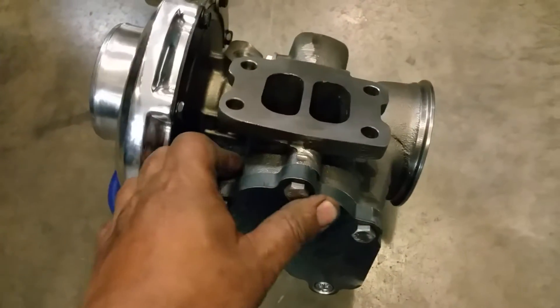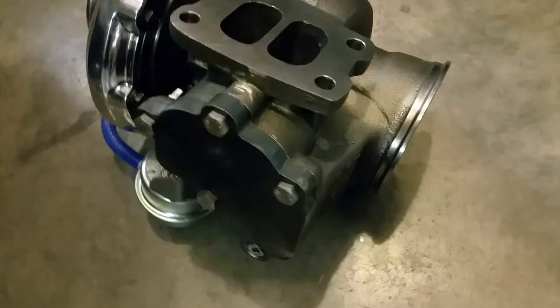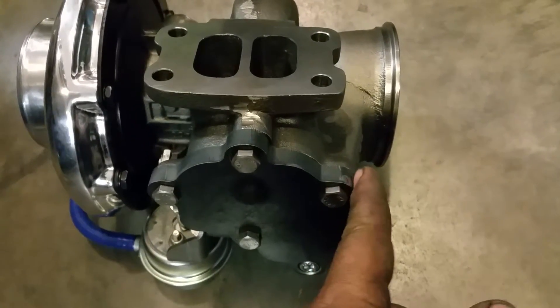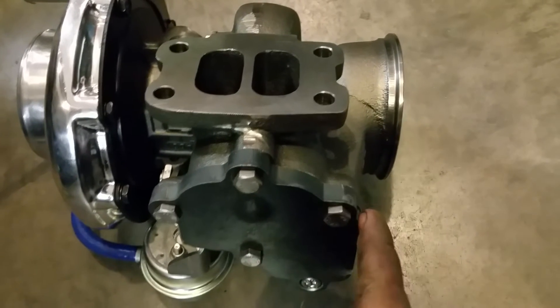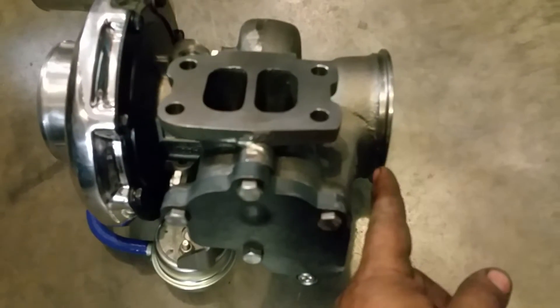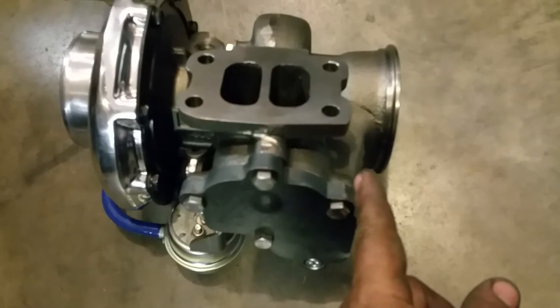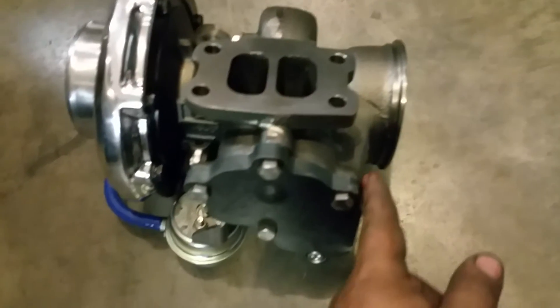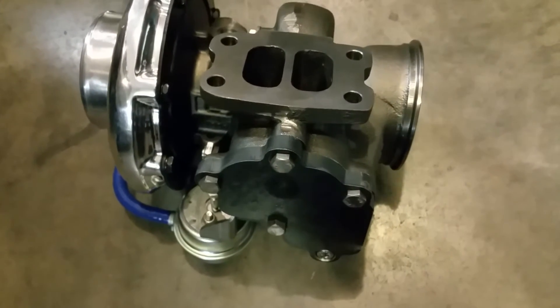How you can tell it is a 14-millimeter exhaust housing is through the back of this — as you can see it kind of tapers a little bit, and that makes it a 14-millimeter housing. If it's a 12-millimeter housing it'll be going straight, so you won't have this taper right here.